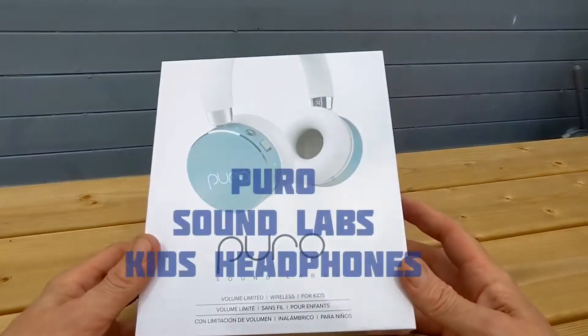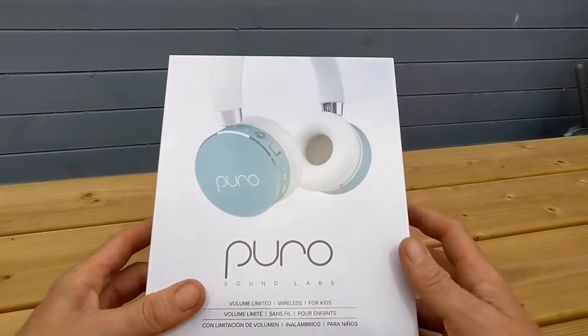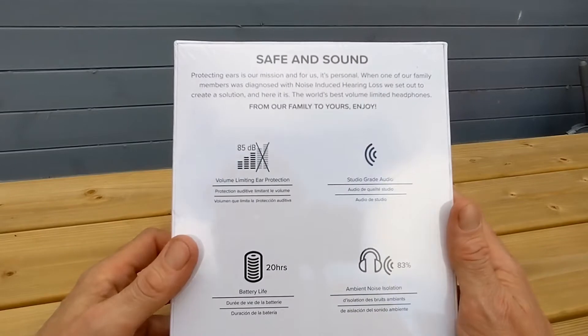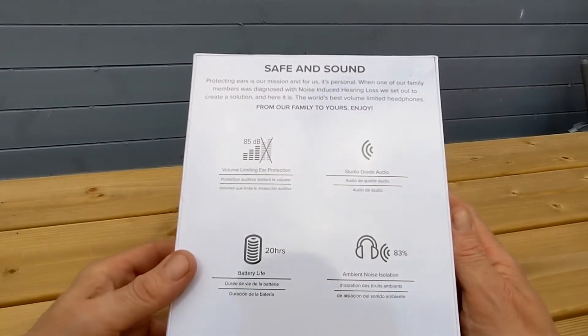Welcome to the video. We've got the Puro Sound Labs Headphones for Kids — volume limited wireless. On the front of the box you can see that, and on the side and back it mentions volume limiting ear protection, studio grade audio, and 20 hours battery life.